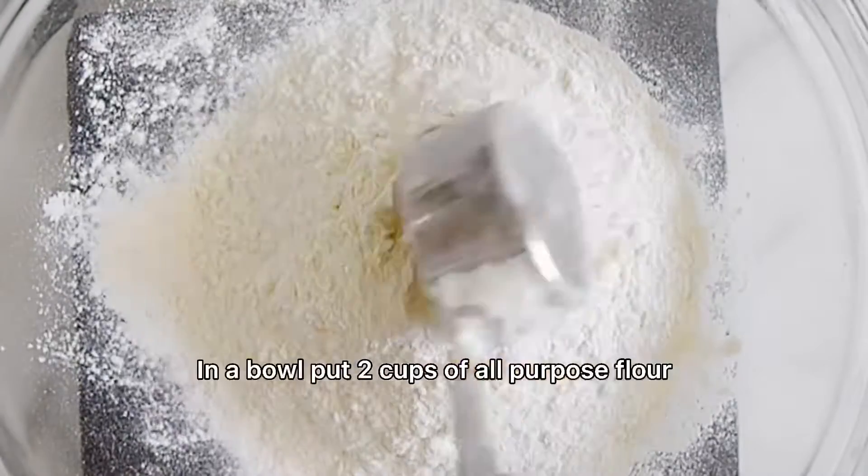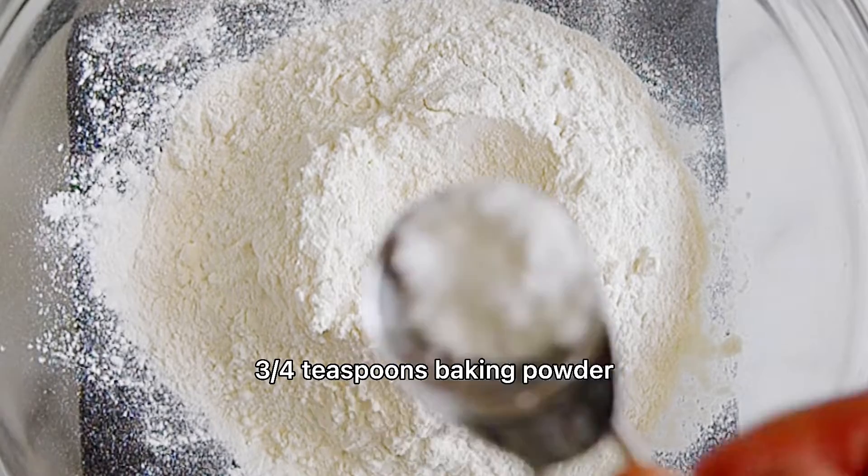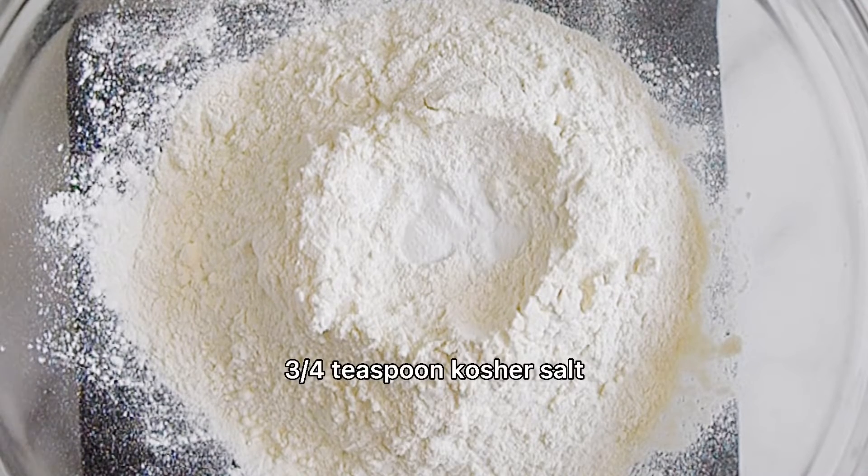Making blueberry muffins today. Two cups of all-purpose flour, three-quarter teaspoons baking powder, one-quarter teaspoon baking soda, three-quarter teaspoon kosher salt. Stir the dry mixture well.